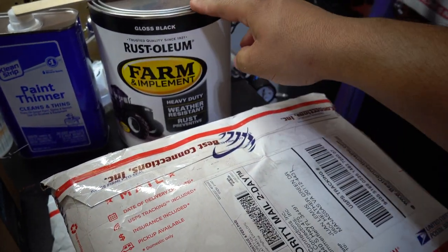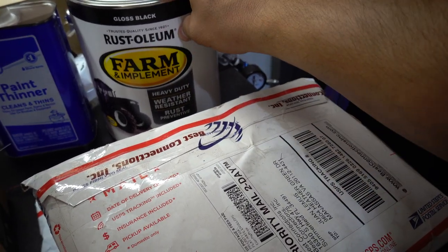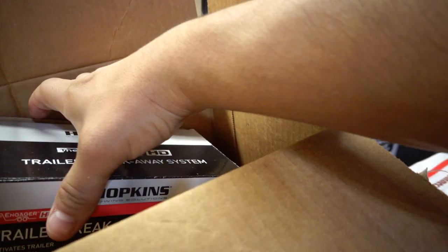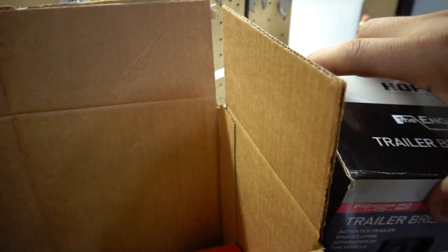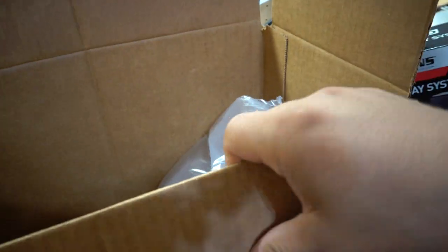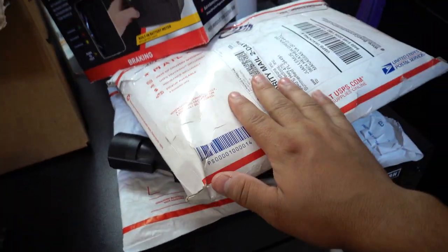We're not doing bed liner anymore for the paint — we're actually going to do normal paint. This is a farm paint, Rust-Oleum brand from Tractor Supply; I think you can get it at other places too. We also got a brand new trailer breakaway kit, some reflective tape, and brand new chains with the S-hook. I really need to get cracking on it because I basically have everything ready to go.